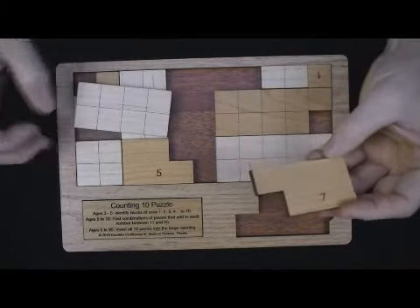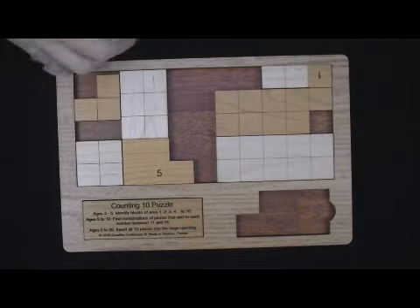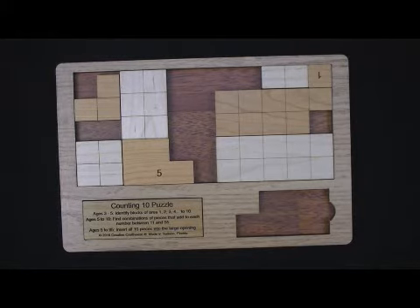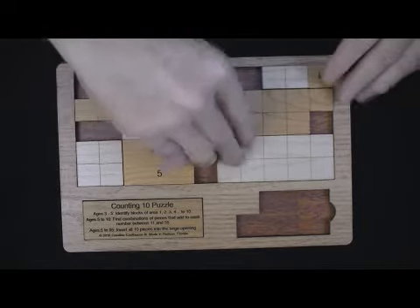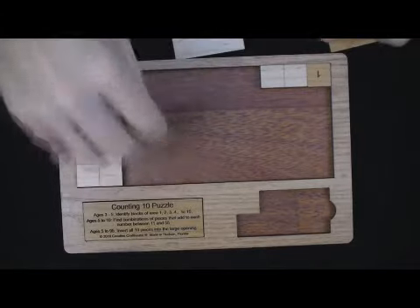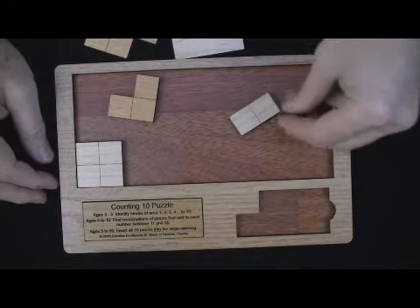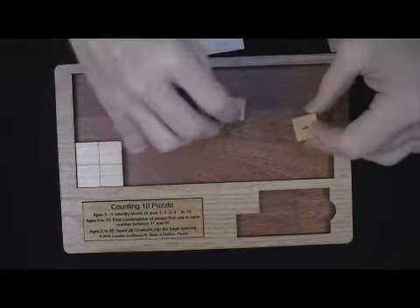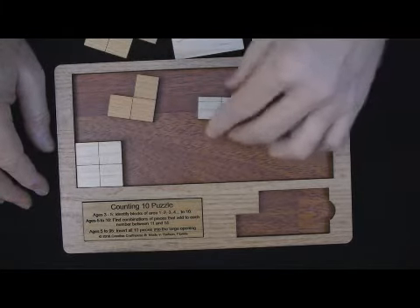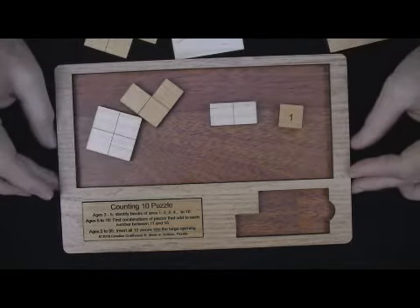So you might ask them: pick any number between 11 and 55 — can you find the pieces that will add up to that number? For example, if the number was 23, can you pick out the pieces outside the base where the numbers will add up to 23? It's possible to find every number from 1 to 55. Numbers 10 or less will be just one piece, but all the others will be at least two pieces. And if you use all the pieces, it will add up to 55.